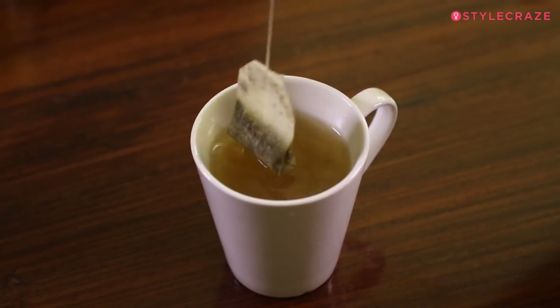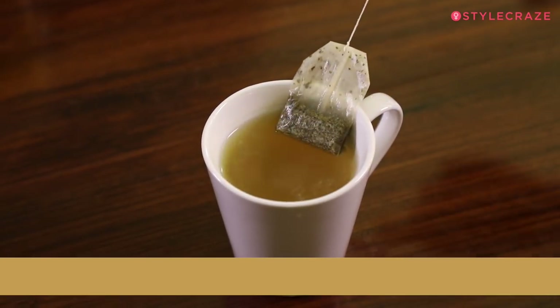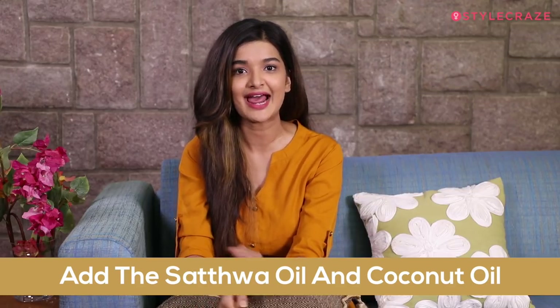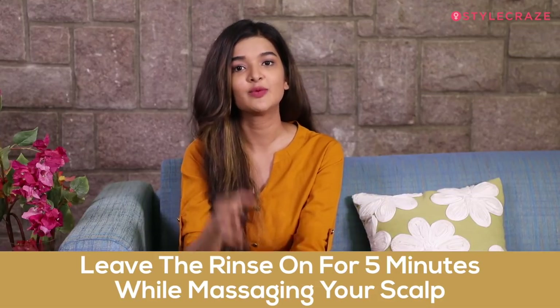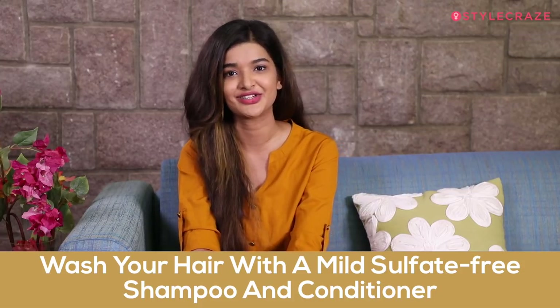To make this hair rinse, brew a cup of green tea by boiling water and adding a sachet of green tea to a cup. Then add the Satwa tea tree oil and the coconut oil to the green tea in a mug and set it aside. Rinse your hair under running water, then pour the rinse on it and leave it on for 5 minutes while gently massaging. After 5 minutes, wash your hair with mild sulphate-free shampoo and conditioner.